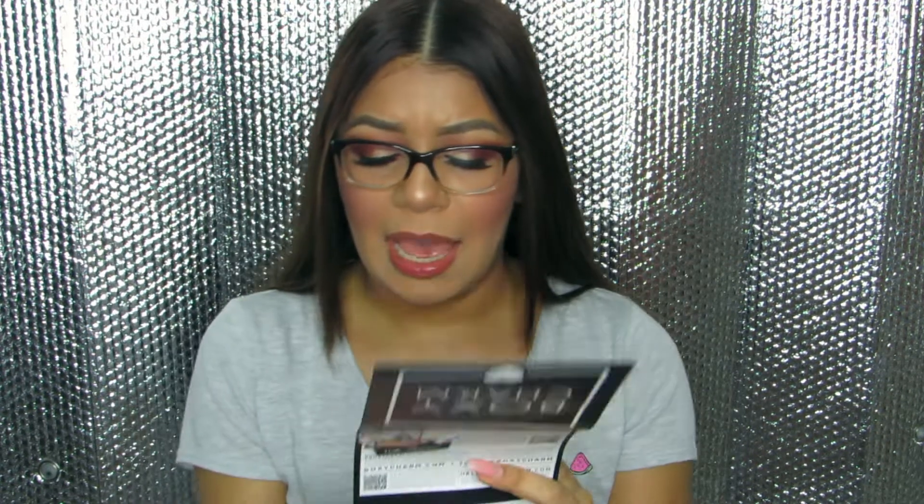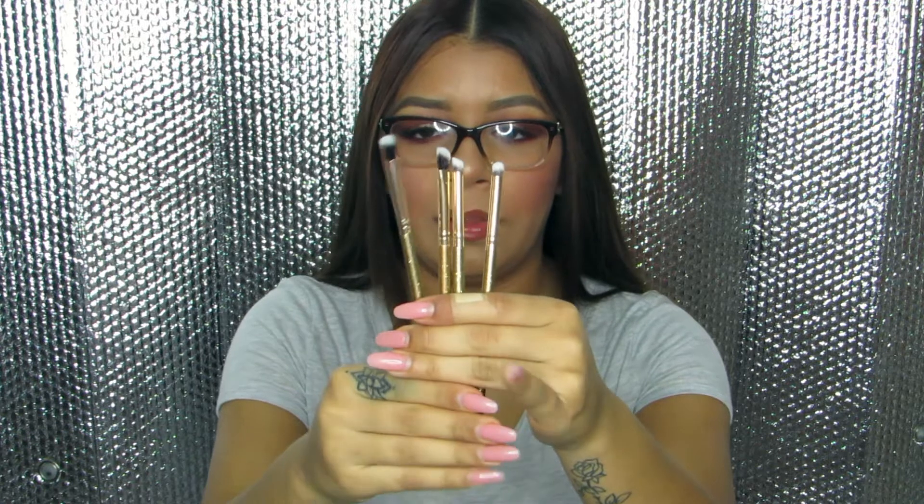The Luxie 111 mini flat angle brush lets you blend out harsh lines or pack on cream products on your lid, and the Luxie 131 mini angle brush can add a pop of color to your brow bone or precisely place color onto your face. According to the pamphlet, these four brushes retail for $21 — so what I paid for the whole box is what just these four brushes cost in store.